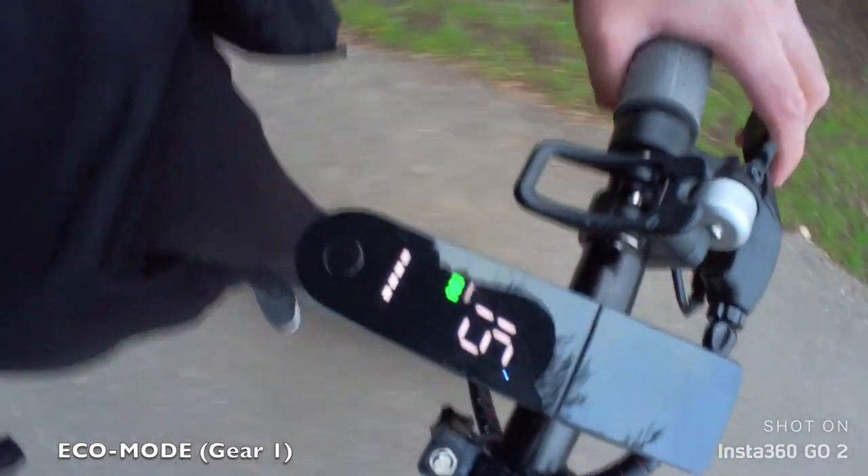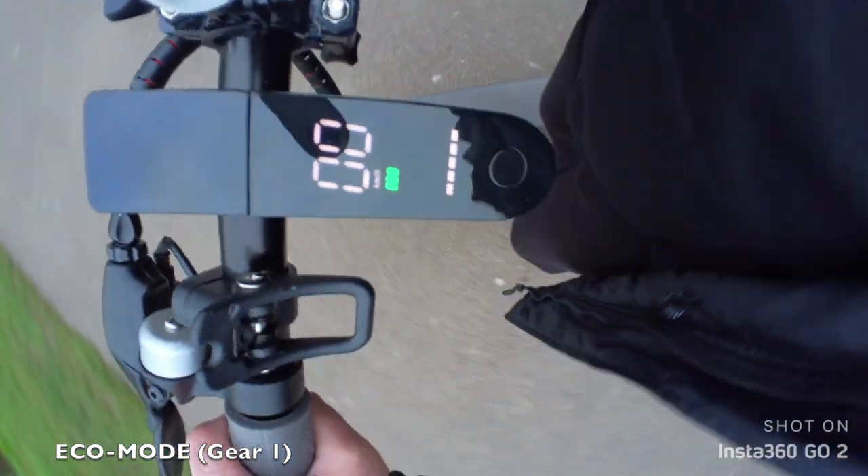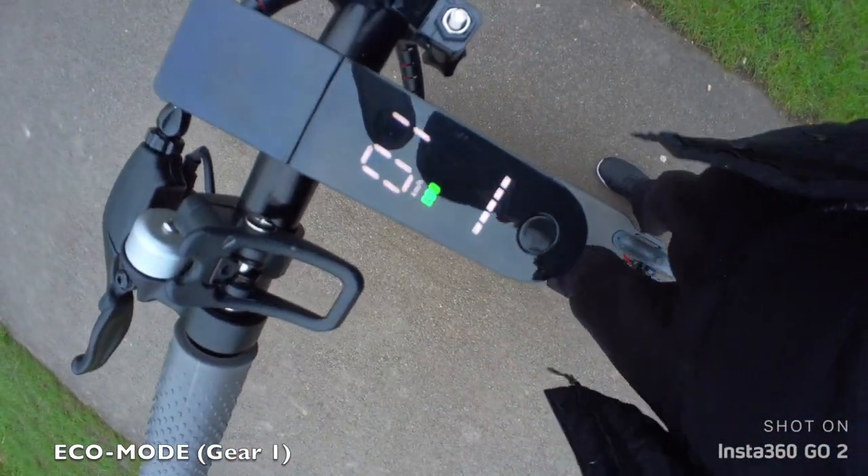Now I'm going to switch gears — cruise control actually kicked in. I activated cruise control from the smartphone app.